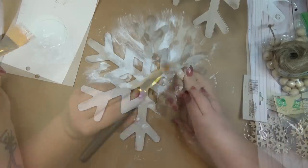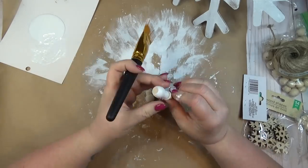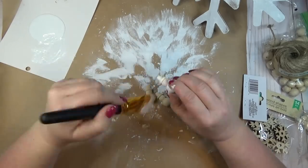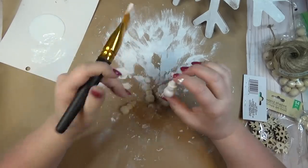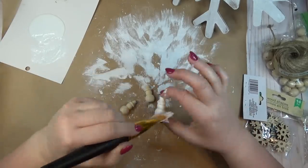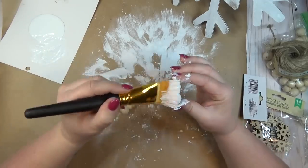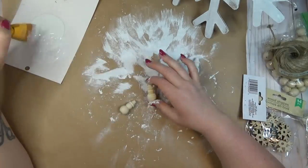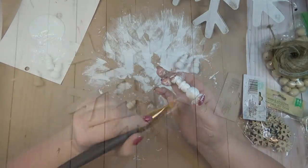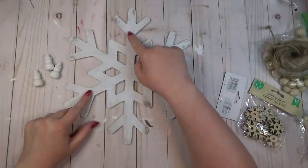After the spackle had dried and I smoothed it out, I got to work giving the snowflake one coat of white chalk paint. I also grabbed four of those wooden shapes — they're in the shape of snowmen — but I'm actually going to use them as the feet for my riser. I gave those a coat of white chalk paint as well. If you don't have wooden shapes like this, you could always use wooden beads.